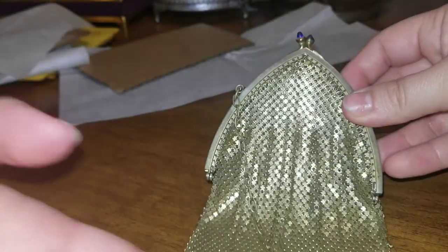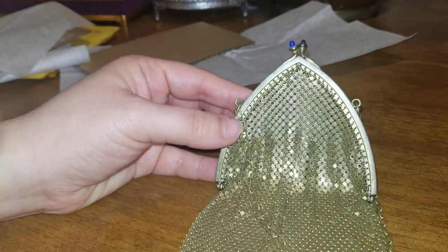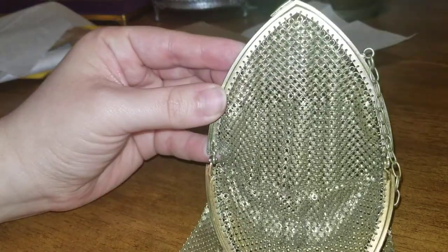This is a really, really nice piece. I got this for $14.99 and I'm surprised nobody else bought it.